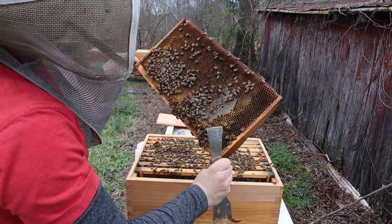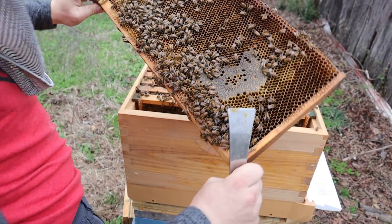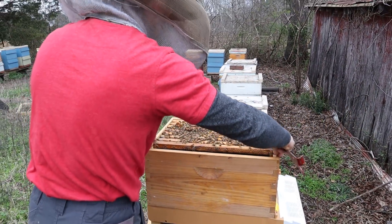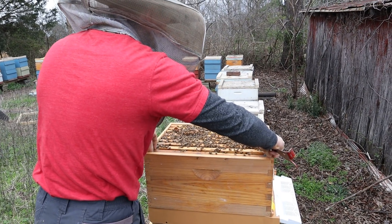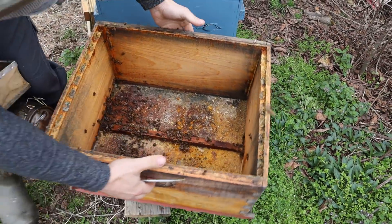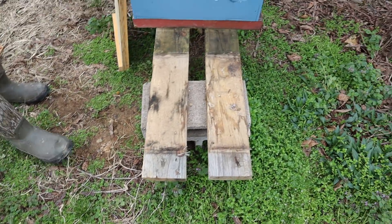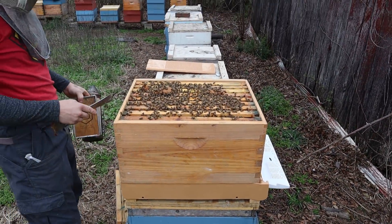There's a little bit of nectar slash honey over here but really not a lot — not enough to sustain this colony going full throttle for very long. So we're going to have to take measures and give them a little bit of feed. We're going to set the old hive out, scrape that bottom board — I'm actually going to burn it because it's really old. We have nine frames in a 10-frame box.